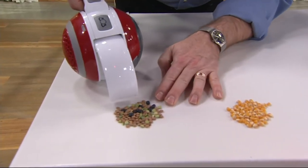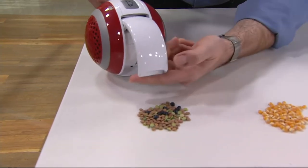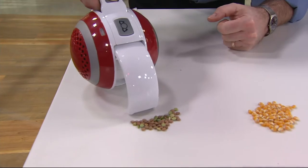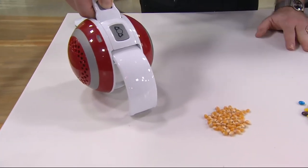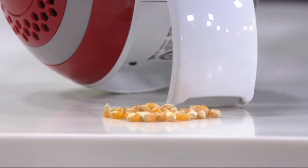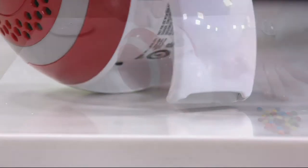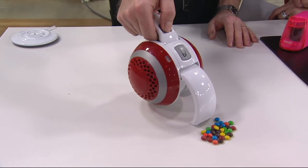It looks so different. Now some heavier items like these peas — this is specifically designed for the nozzle to run up against the surface, yet still have the ability to pick up those larger pieces. And popcorn — the other night I spilled popcorn on the floor, didn't want to drag out my big heavy vacuum. And then even candy, something as heavy as that. Look what a great job the little orb does. When your job is done, you simply hit that button, the arms go in, put it there, and you're good to go.